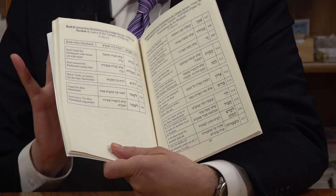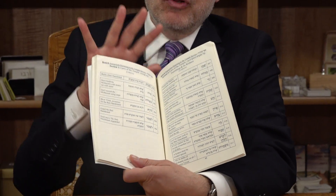So you've got 14 books and 83 subsections — it's all very clearly laid out here. This is really a reference work for the children as they work their way through the Tariyag Mitzvahs.